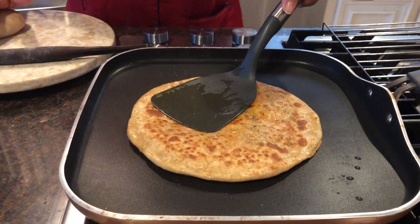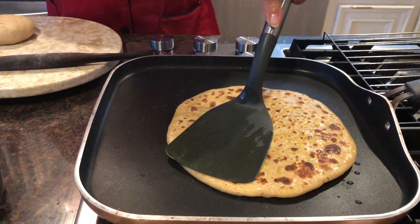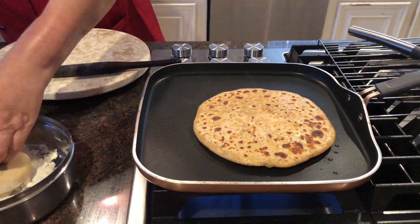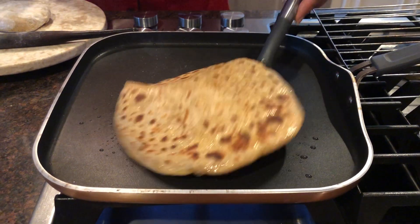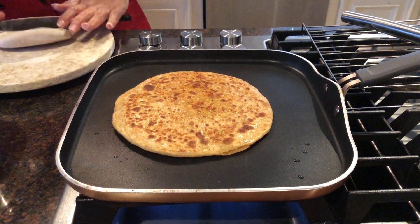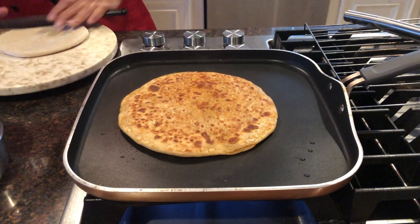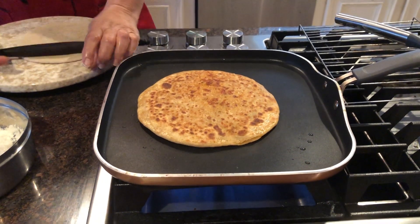So friends, you can see that one side is done. It's really very crispy. I have used whole wheat flour because whole wheat is more tasty and healthy too.